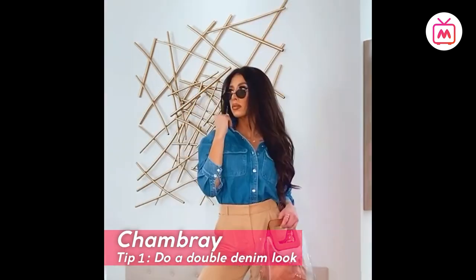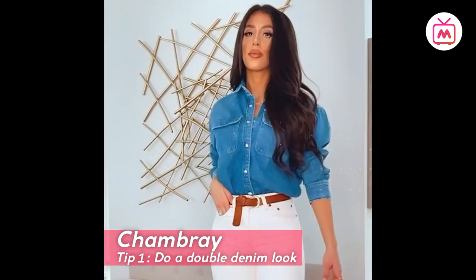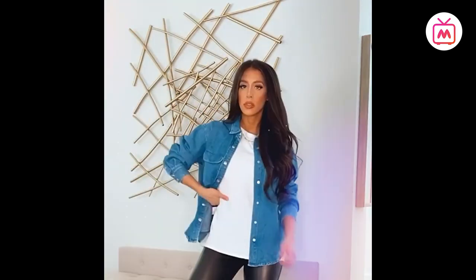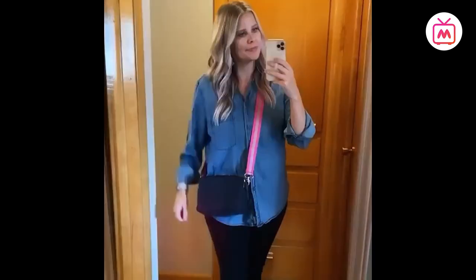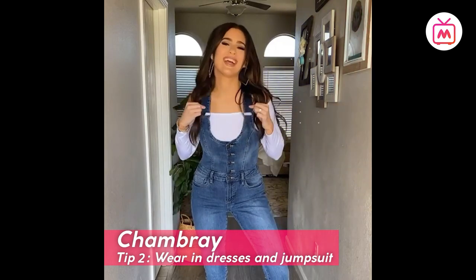Tip number one: do a double denim look. Be it white, blue, khaki, or any other bright color, colored jeans are always tricky to style. A simple, no-fail way to style your colored denim is to do a double denim look by pairing it with your shamray shirt or top with your statement jeans.